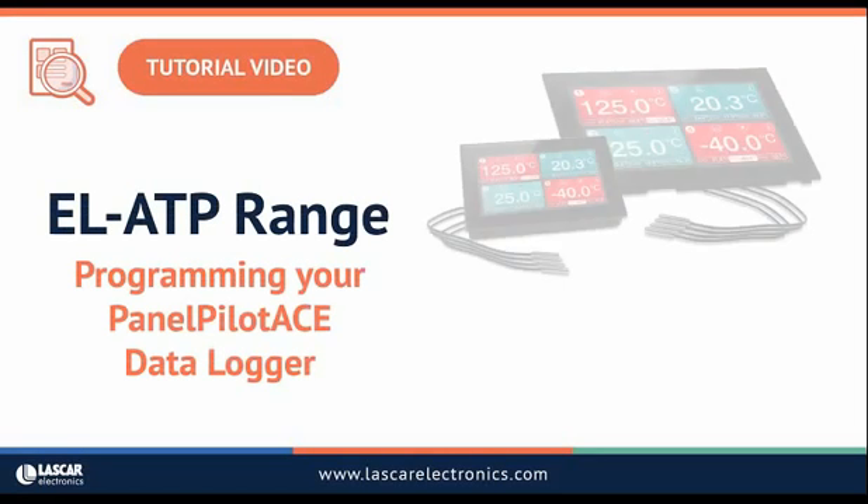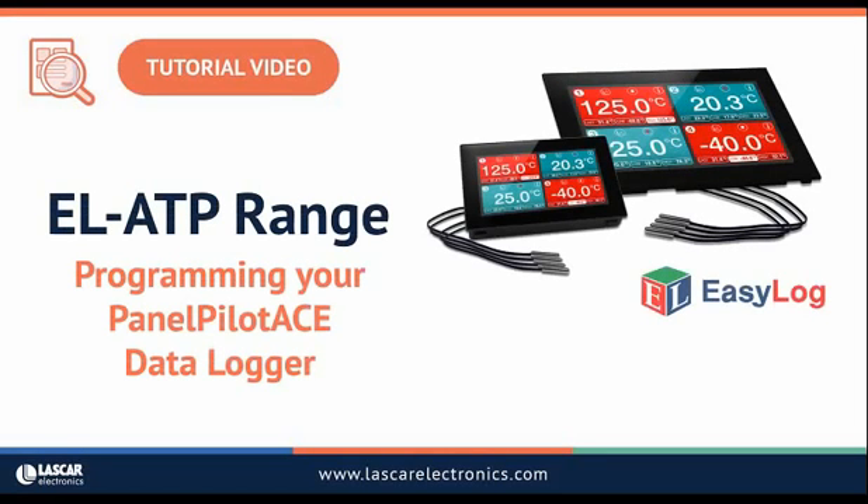In this video, I'll show you how to set up your EL-SGD-43ATP. The same procedure applies to the 70ATP.